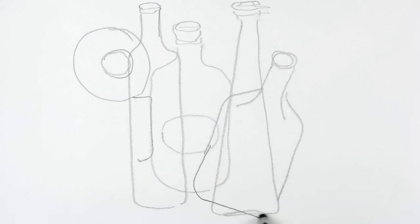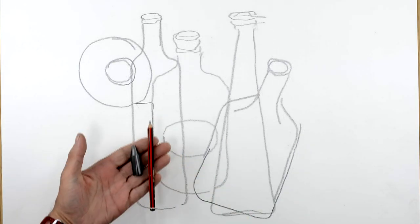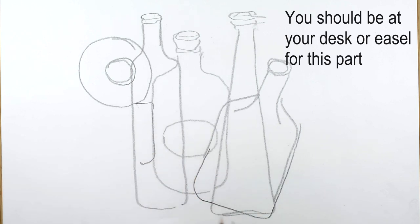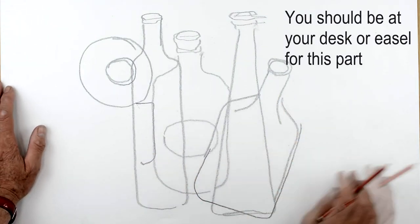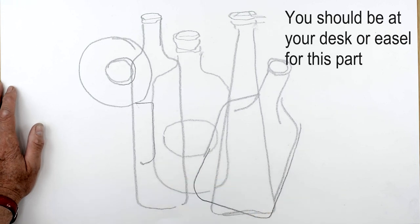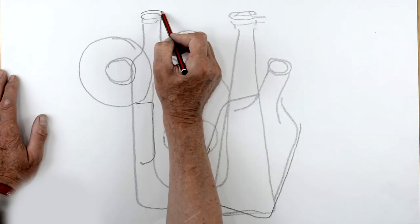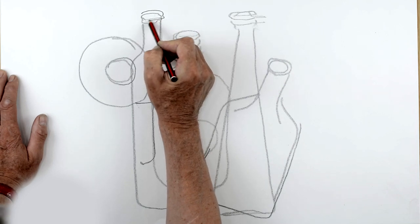We're going to leave that one there and we're going to develop this further. Using a piece of graphite, a 2B pencil and a 6B pencil. Now we've got some nice interesting lines here, but they're very thick and very loose because they've been drawn with a stick. I'm just going to go around a few of these lines here, but this time I'm pressing on quite hard.